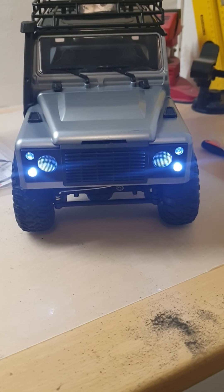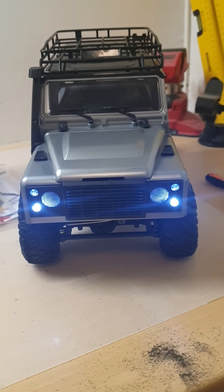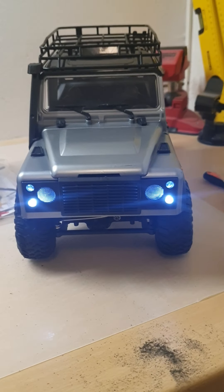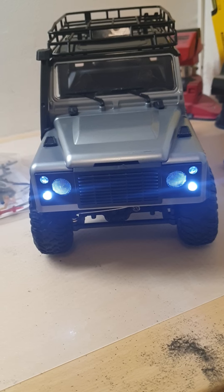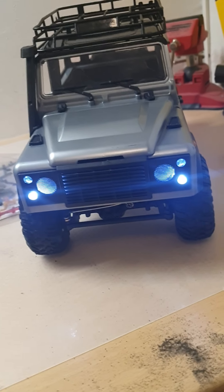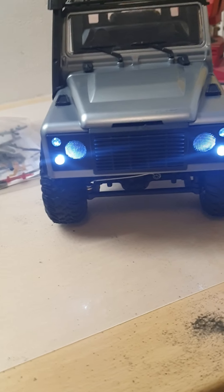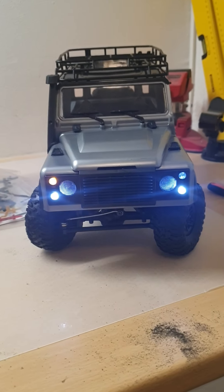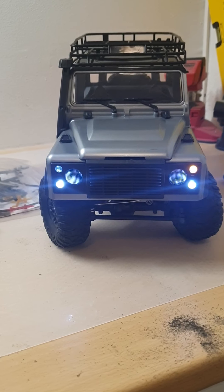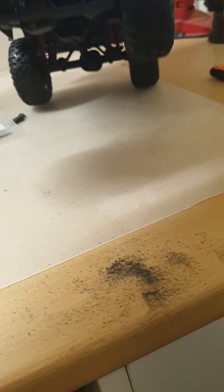I bought this MN99S and received it from Banggood, but I didn't like the steering — it didn't steer very well to the right with the standard rod. What I did was I changed and filed the stock stuff that is under there, and as you can see there's much more turning possible now.